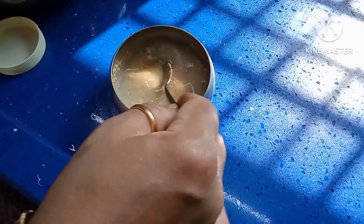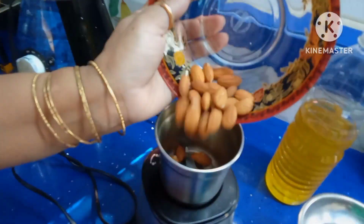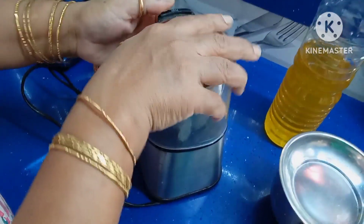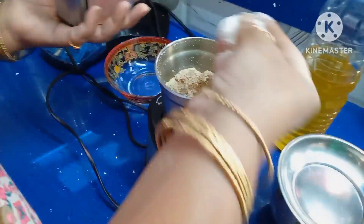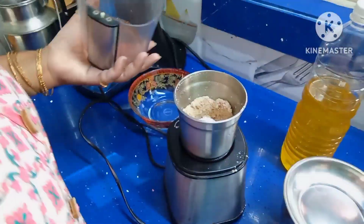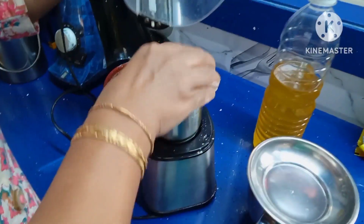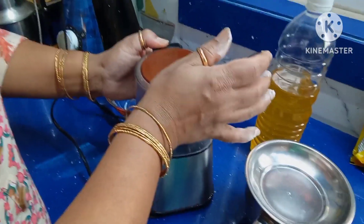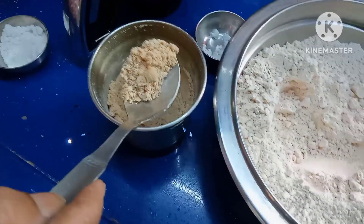It takes 2 to 3 minutes, max 5 minutes, not more than that. Now make a powder of the almonds. Add some flour to the almonds while blending to make a fine powder. This is almond powder.